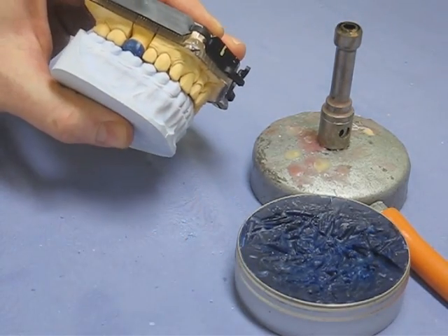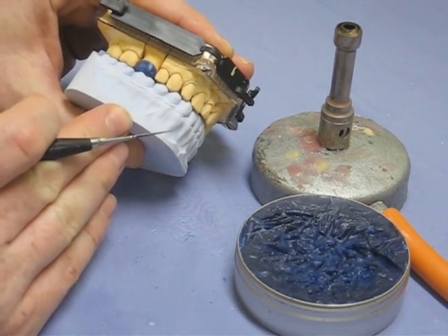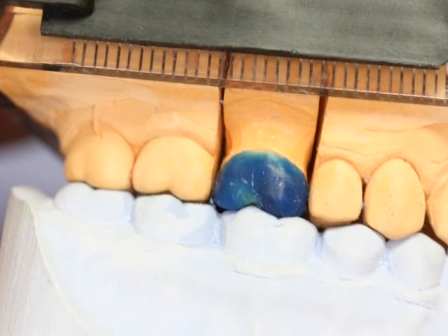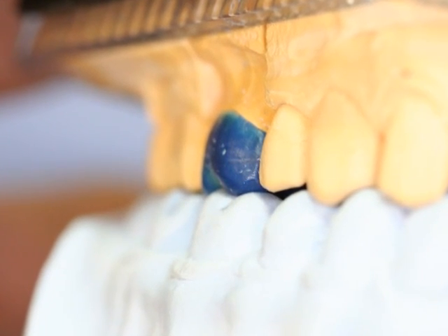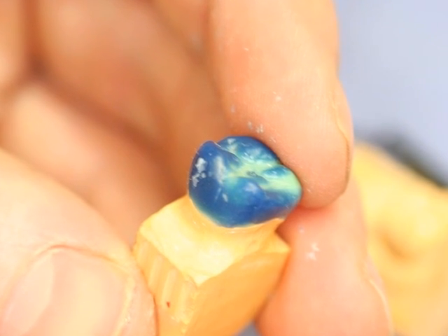Checking contacts with the opposing model — pointing out where it might be improved a little on the distal, but it's not bad. Nice profile. And then the occlusion — that's the finished article. Job done.